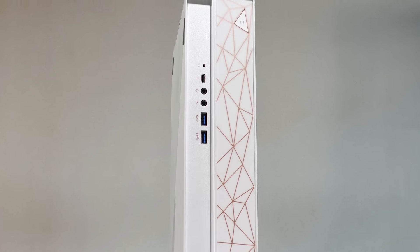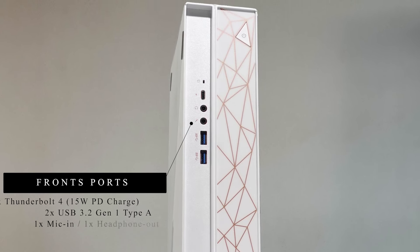If you talk about ports, on the front you will find one Thunderbolt 4 port, which you can also use for 15W charging, along with two USB 3.2 ports, a mic-in and a headphone-out.